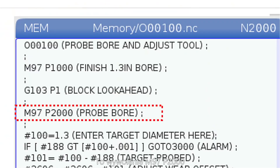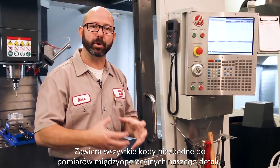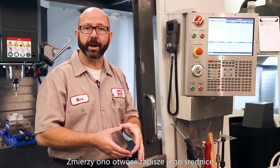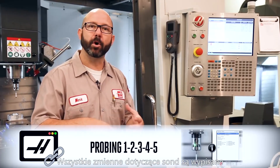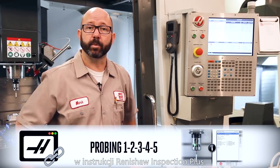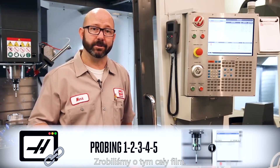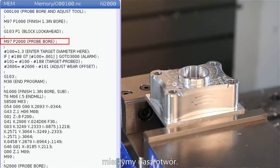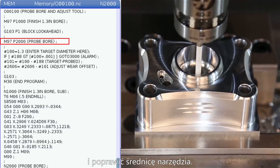This M97 call, M97 P2000, calls up our probing sub-program, which contains all of the code needed to probe our part. It's going to probe the part and write that bore diameter right into variable #188. All of the probing variables are listed in the Renishaw Inspection Plus Manual, and we've made an entire video on that. So we ran our part, blocked look-ahead, probed our part. Now we're going to evaluate the probed information and adjust our tool.